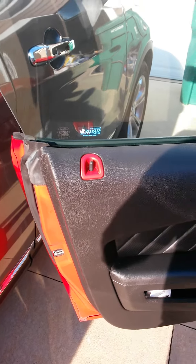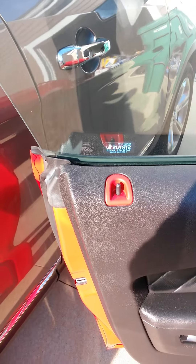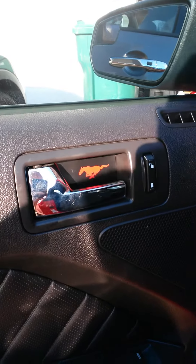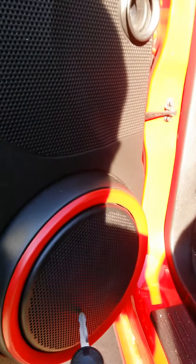We Plasti Dipped the lock housing — looks good, nice and red. We added an interior running Mustang on the door, looks pretty good, and Plasti Dipped the bottom speaker and the push house area.